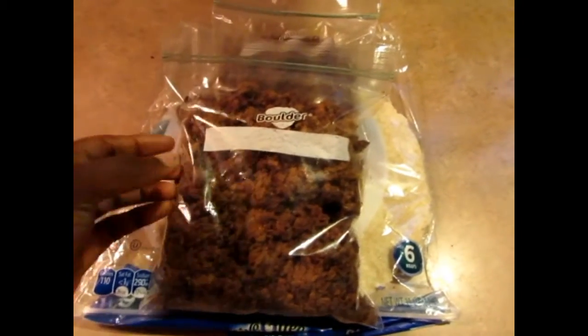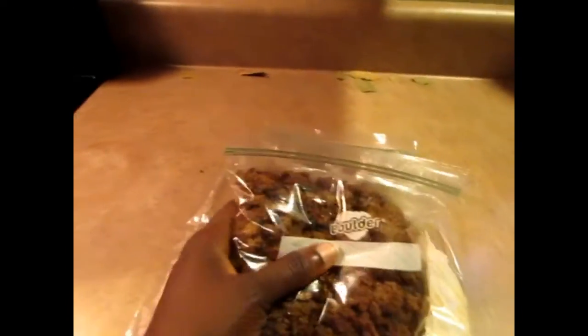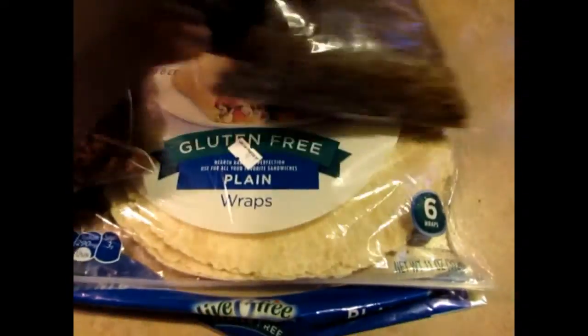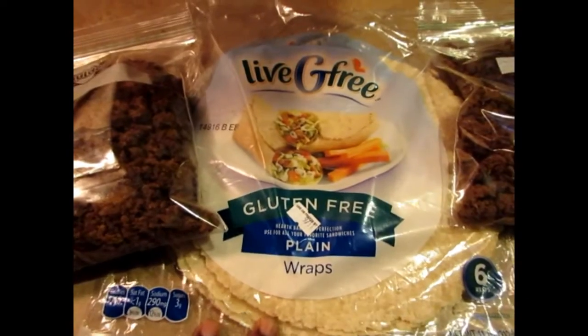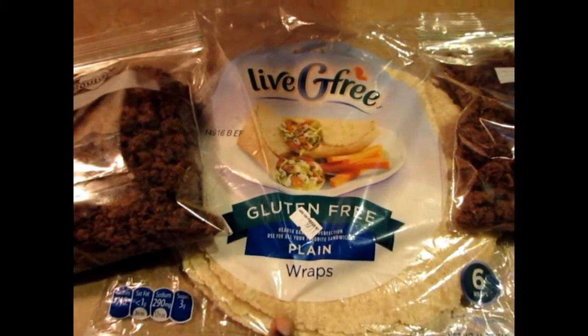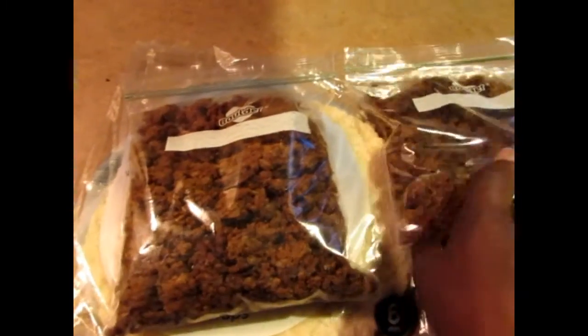Altogether I got two fairly big Ziploc bags from this batch. I'm going to be doing some wraps — I'll do a video using gluten-free wraps I got from Aldi to make some wraps with this crumble.